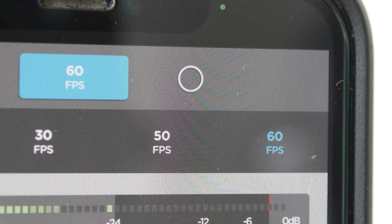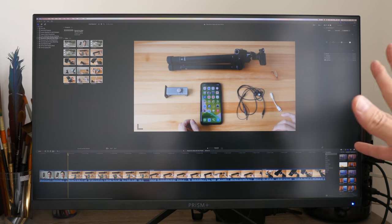If you are recording with natural light you can go with 24, 25, or 30 fps. When you're drawing you're not moving that fast, so you don't need to record at 50 or 60 fps.